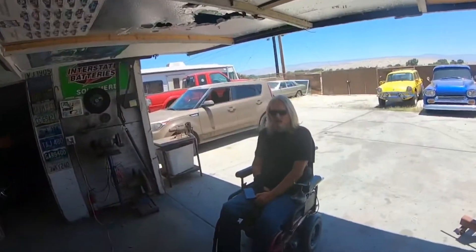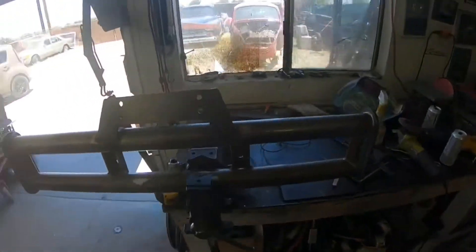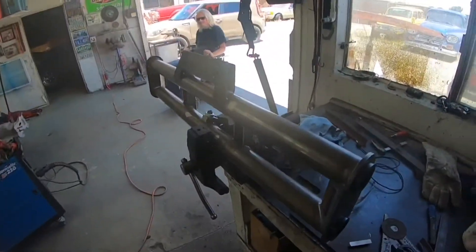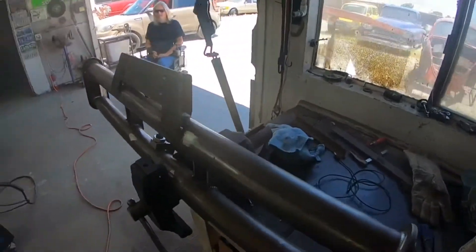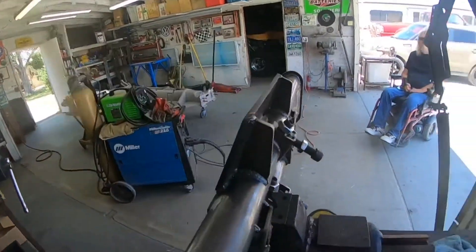Welcome back. Day two of the front beam adventure. After toying around for a couple more hours, we found the degree we want on the beam. Got our beam mount — or rack mount — welded in.